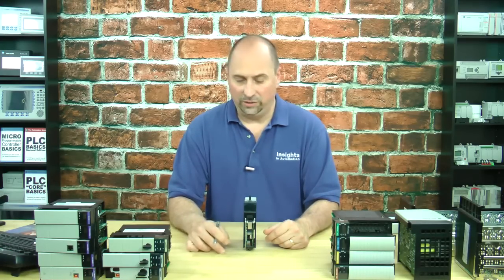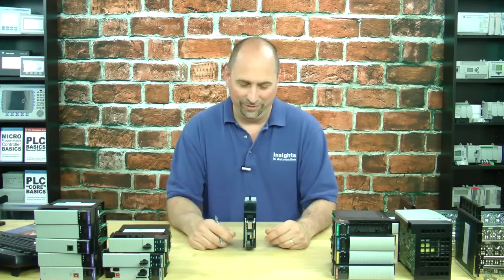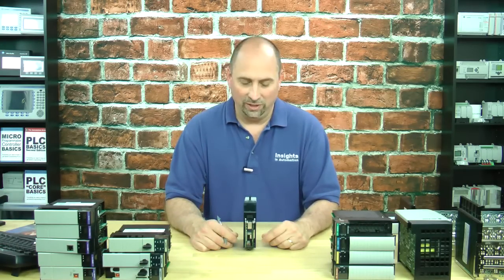One other thing to mention: you do not see any removable non-volatile memory. So even though I have an M24 with non-volatile memory, there's no easy way to remove it and send it to somebody in the field. That's another big point to keep in mind about the L55.